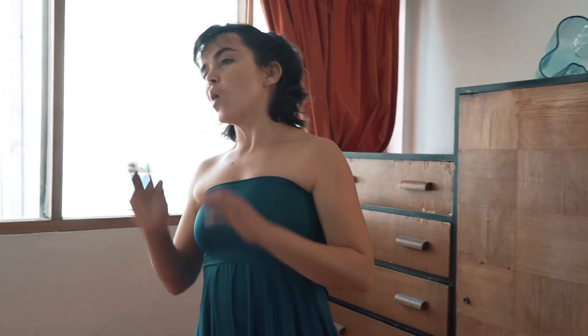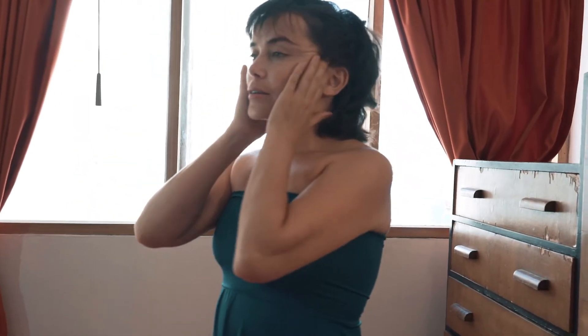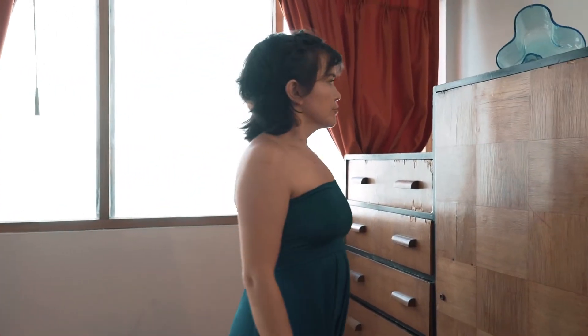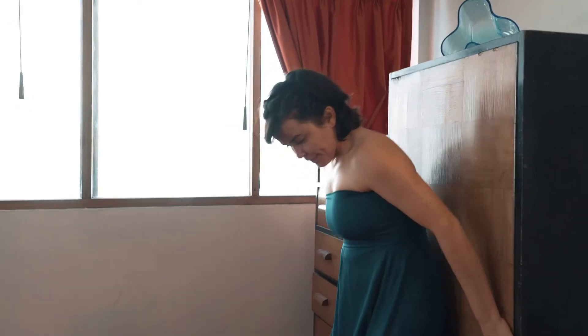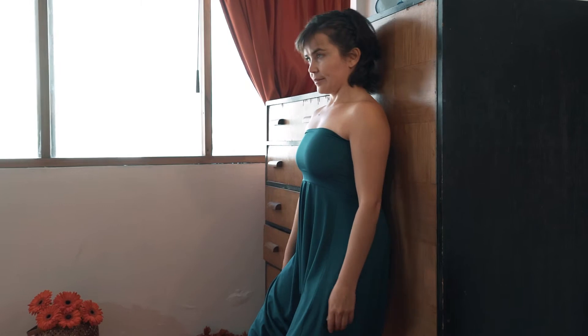Next, lean your back into the furniture, your feet shoulder distance apart and a little away from the furniture. The knees are comfortably bent. Rest the weight of your body on the furniture. Pay attention to your feet being the roots and the top of your head being the antenna in this position.